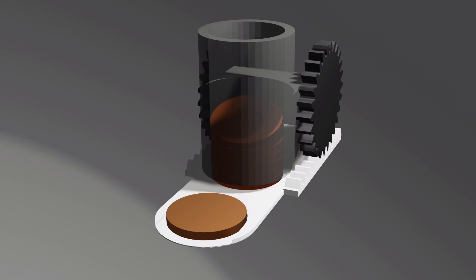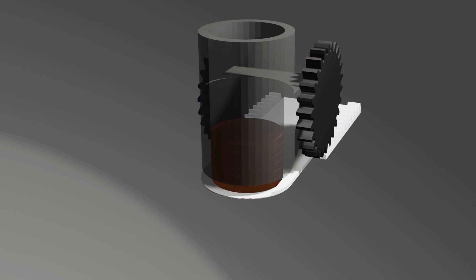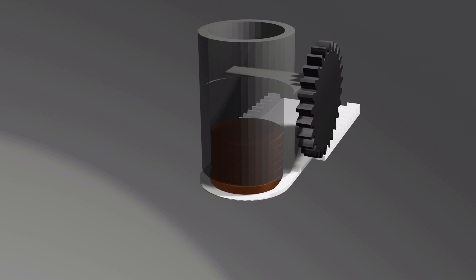Hey, what's up everyone? I just wanted to give you a quick update on what I've been working on. As you know, if you've been following along for the last few videos, I'm trying to make a robot that's capable of finding pennies that I'd like to add to my own coin collection.